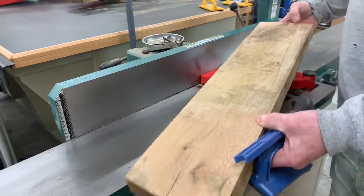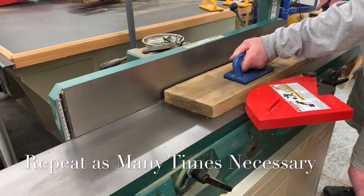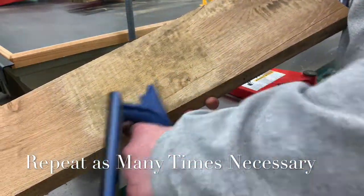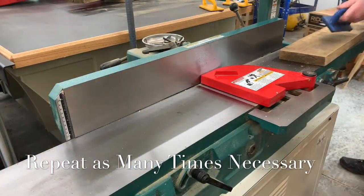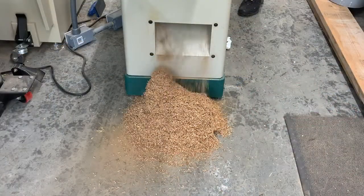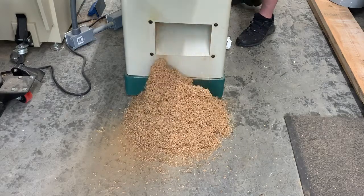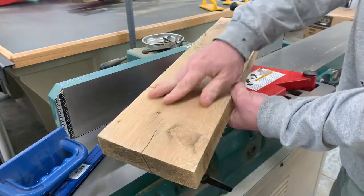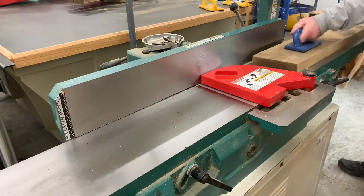As you can see here, as the board passes through the jointer, it takes the high spots off the board. You want to repeat this process as many times as necessary until the surface of the board is completely flat. One of the key rules of thumb is to apply firm pressure to the board as it's entering the outfeed table to keep a nice flat surface through the cutter head. Most of this board has been planed down, but there is still a low spot in the very center, so we will keep going through.